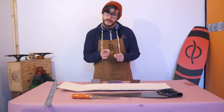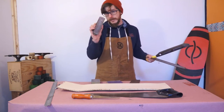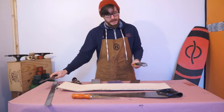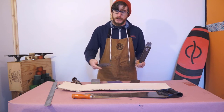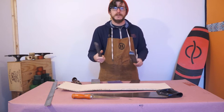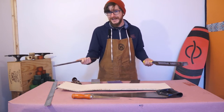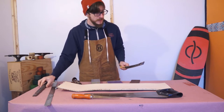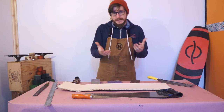If you want to save yourself some work and you have the tools available, there are other shaping tools that really help. A small block plane will make quick work of roughing out the edges and rails. Abrasive tools like a microplane work really well, especially for doing curves. Rasps or files are great for curves and making sure your shapes get nice and round and smooth. Today for the demonstration I'll be using the block plane, microplane, and the abrasives.